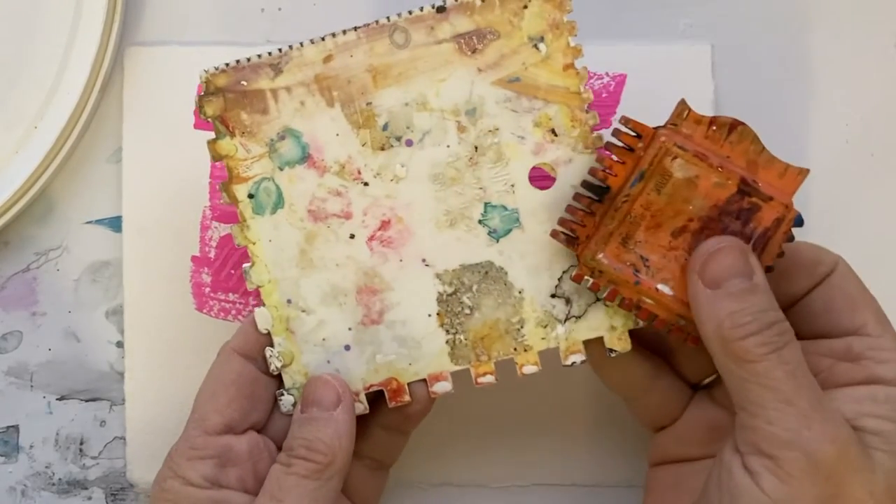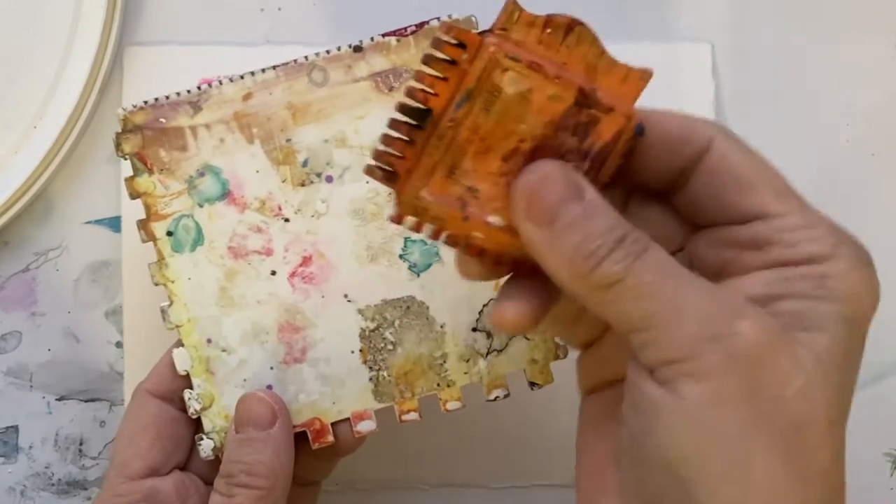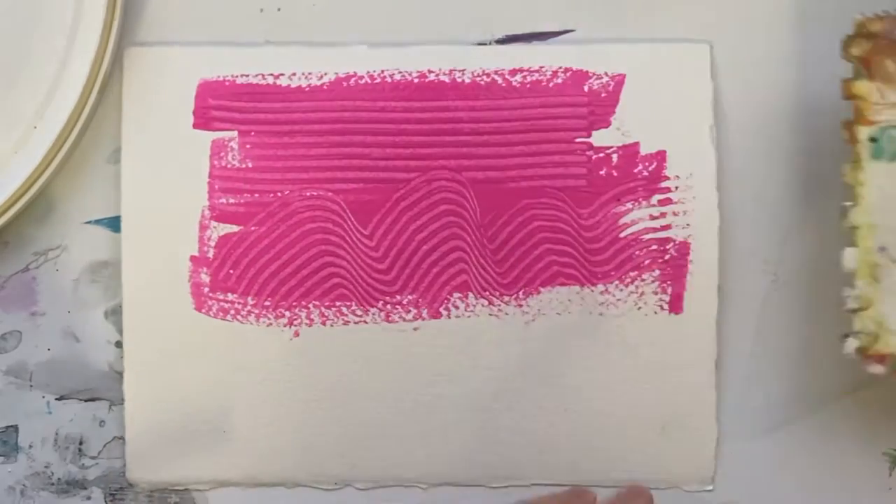These come in different sizes, different materials. I like the rubber ones — they're the best.